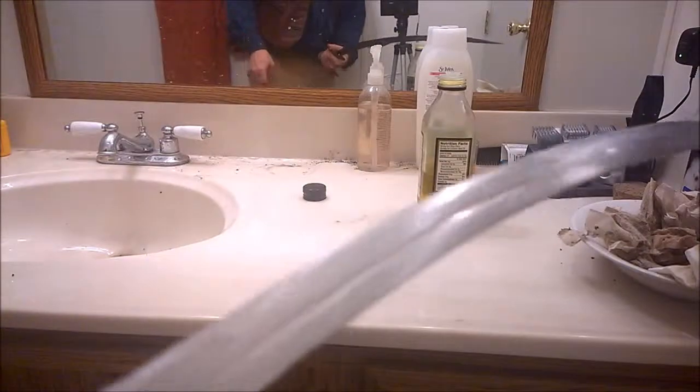With the blade though, I will be cleansing it and I'm going to show how to do that in a moment.